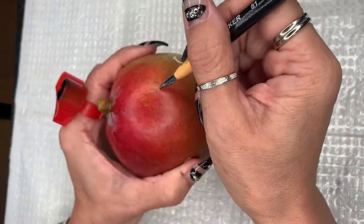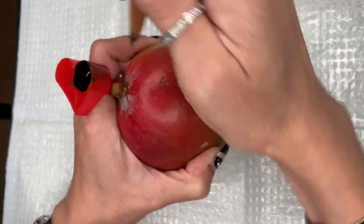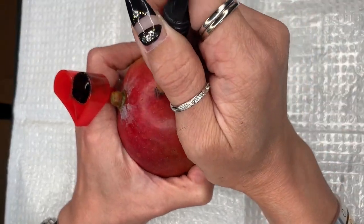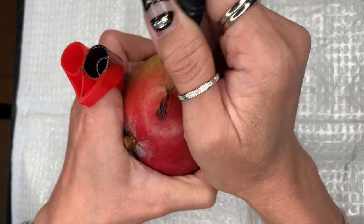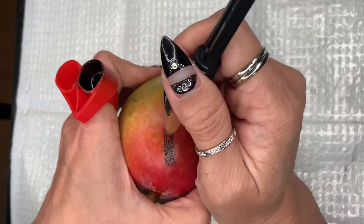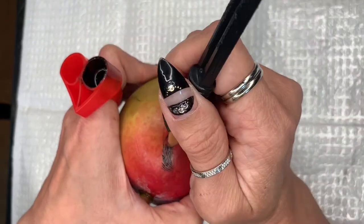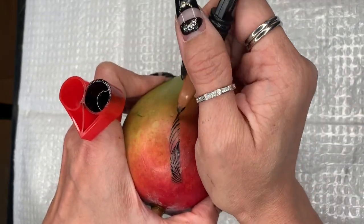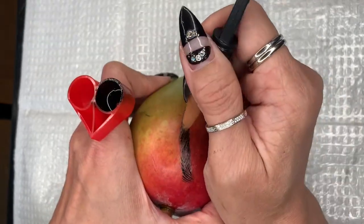Let's do a whole eyebrow on a mango. I love the skin on the mango because it represents skin that is not too oily or too dry, not too mature, neither too thick or too thin. Let's go.